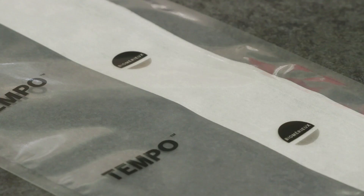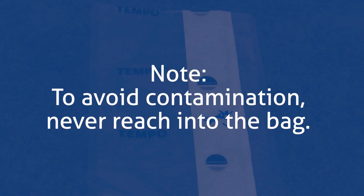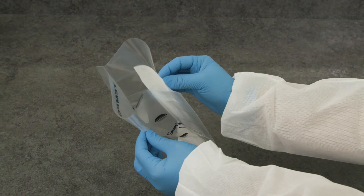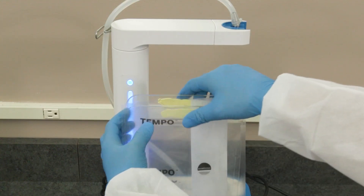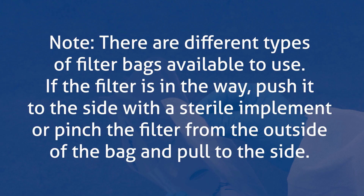Begin by labeling your sample bag with the sample name or ID number. To avoid contamination, never reach into the bag. Aseptically open the bag. The bag is separated by a lateral filter. It is important to put your sample into only one side of the filter. Note: there are different types of filter bags available. If the filter is in the way, push it to the side with a sterile implement or pinch the filter from the outside of the bag and pull to the side.